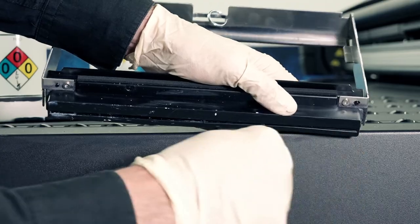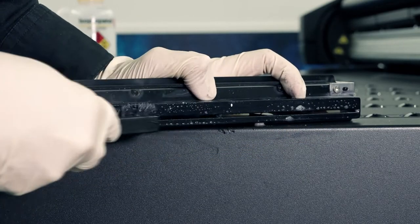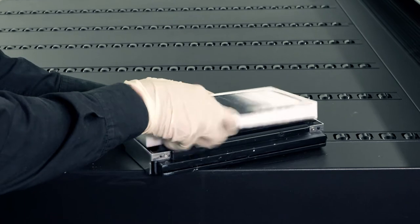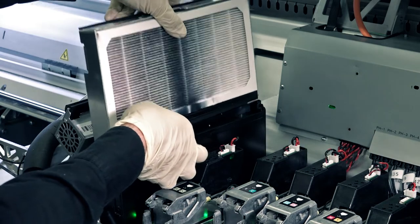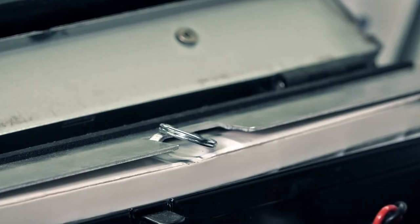Remove the filter from the frame. Use a screwdriver to clean the frame nozzle, and then use the maintenance kit brush to clean the frame nozzle. Insert the filter in the frame. Insert the frame in the aerosol container. There is only one way to insert the frame — if you feel resistance, turn the frame around.